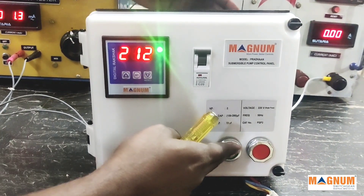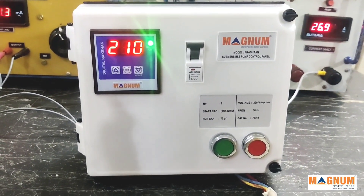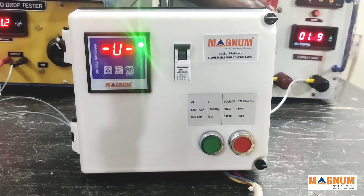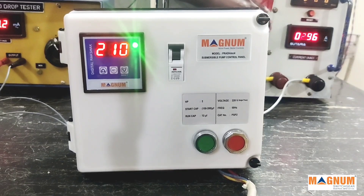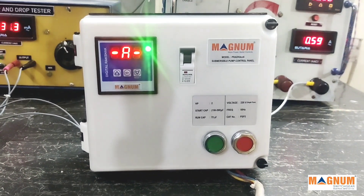We would do a factory setting of the parameter values as per horsepower of the panel, but for the very first time, once the motor switches on, we recommend running the auto-set option for protection parameters. This can be done by pressing the reset switch for five seconds.